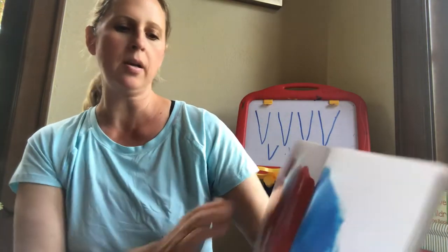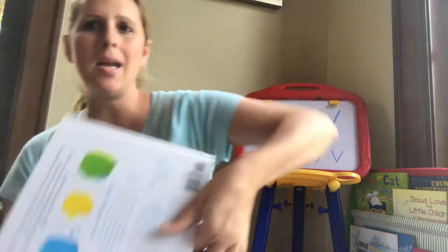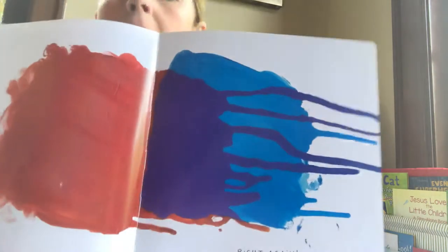Now, tilt the book and see what will happen. I'm going to tilt it, and tilt it, and tilt it, and... What did we make? Right again! We made purple!